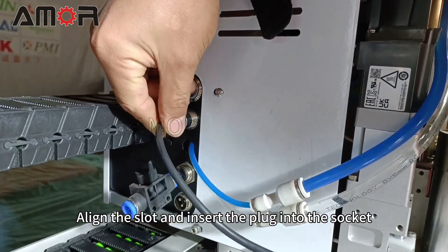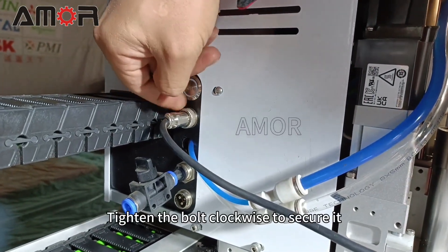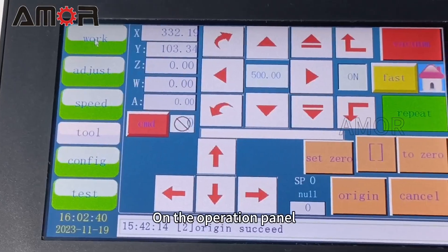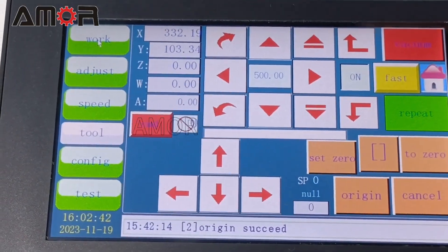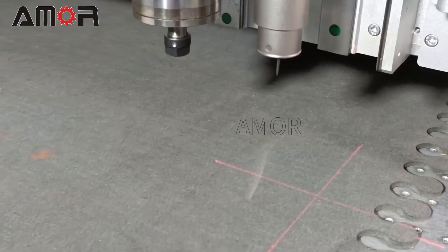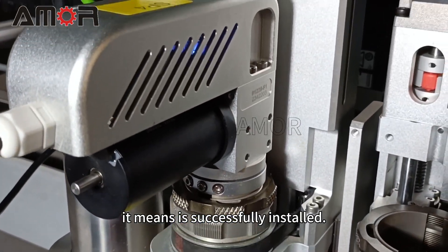Then connect the tool's plug. Align the slot and insert the plug into the socket, then tighten the bolt clockwise to secure it. On the operation panel, click Adjust, then Cut. If the tool oscillates, it means it has been successfully installed.